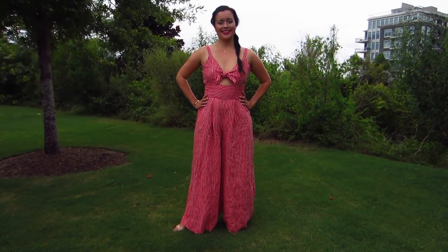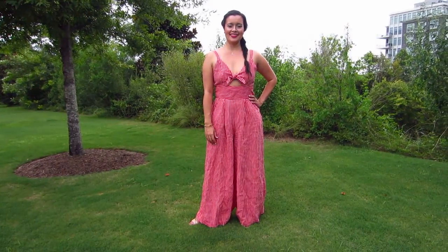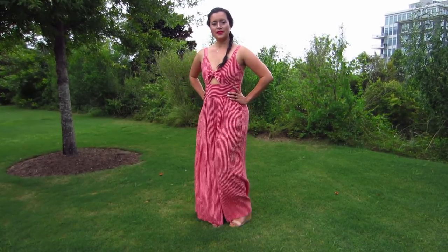Hi you guys! Lindsay here. Welcome back to my channel Inside the Hymn. I am so excited to show you one of my newest makes, the McCall's 7789 jumpsuit with cutout and wide leg pants.